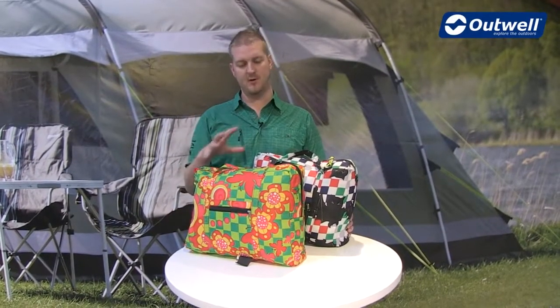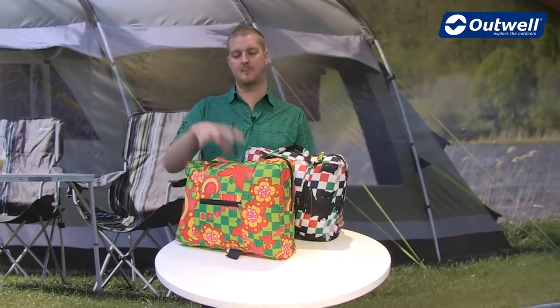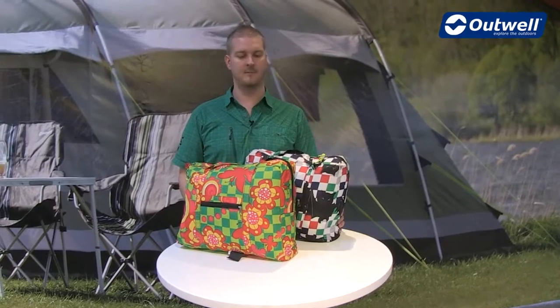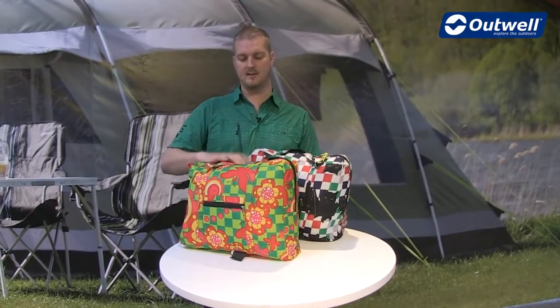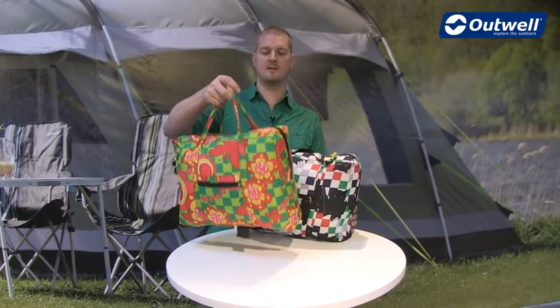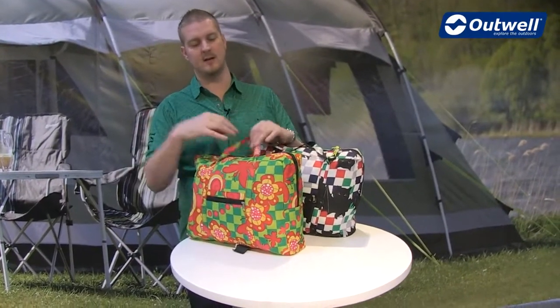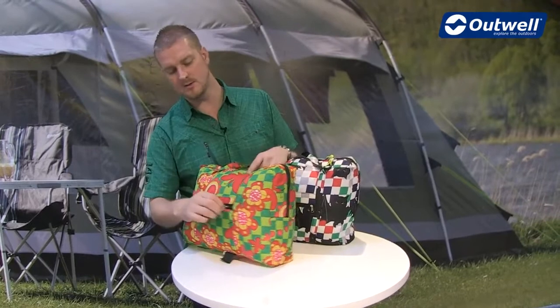Hi and welcome to Outwell. In this film I'm going to talk you through the features of our Butterfly Girl sleeping bag and our Batboy sleeping bag as well. The sleeping bags themselves come in these handy sleepover bags just here. The nice thing about these is when the sleeping bags aren't in here they get a good sized bag and it also has a little zipped pocket just on the front here as well.